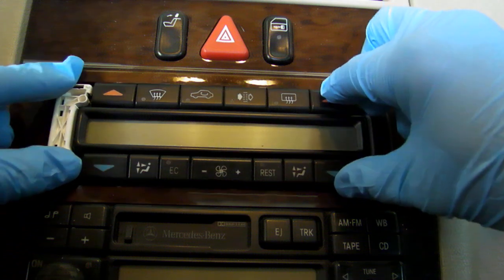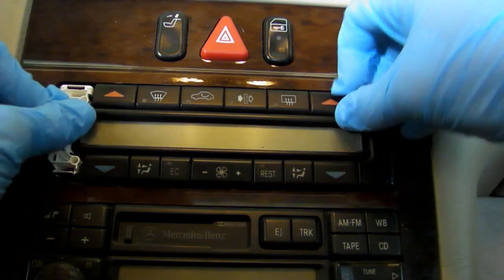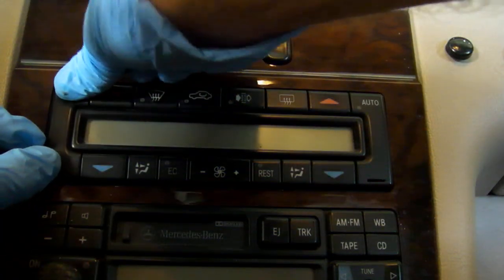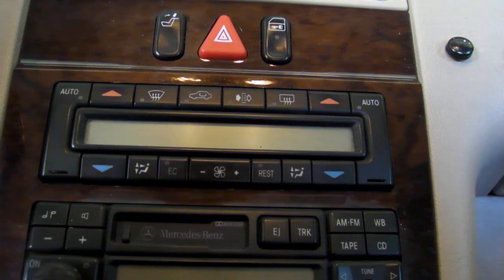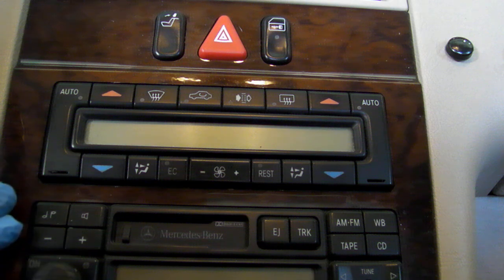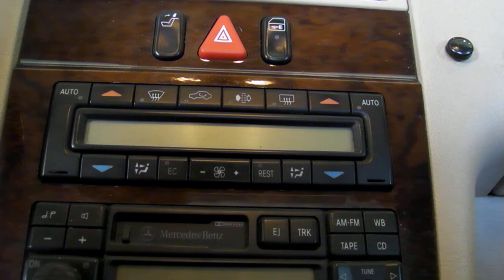Once you have your whole system back together, just push it in and it should click — like so. I'll put my little button back on here. That works. And that's all there is to it. I hope that video helped. Be careful — this is 20-year-old plastic, it is going to crack, it is going to break. But that's just a simple procedure for doing that without having to purchase the Mercedes-Benz keys. I hope that video was informative, and I'll try to do some more projects here to help you guys out. Thanks, and have a great day.